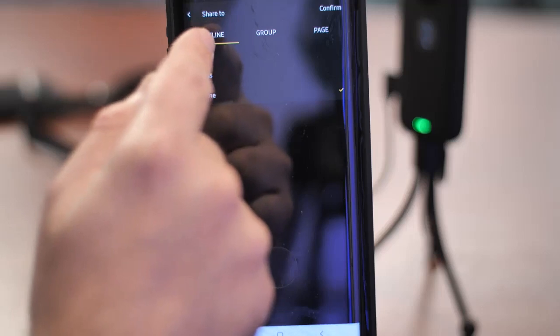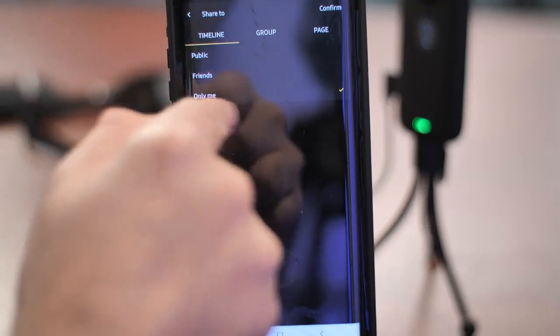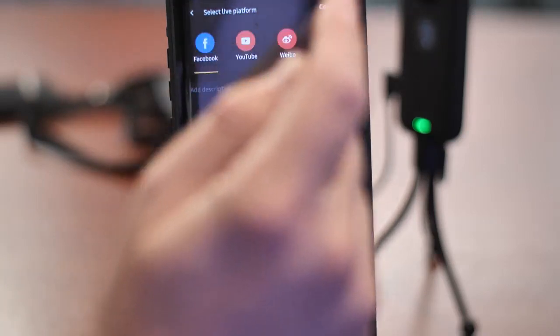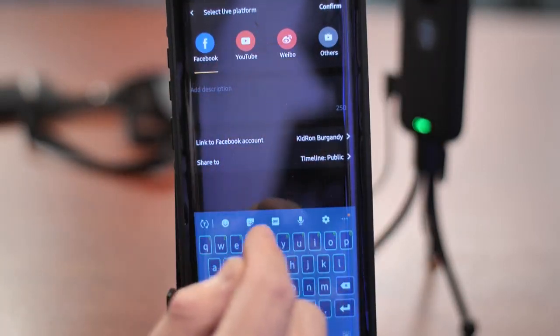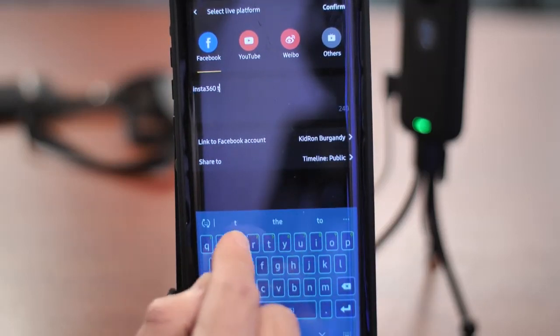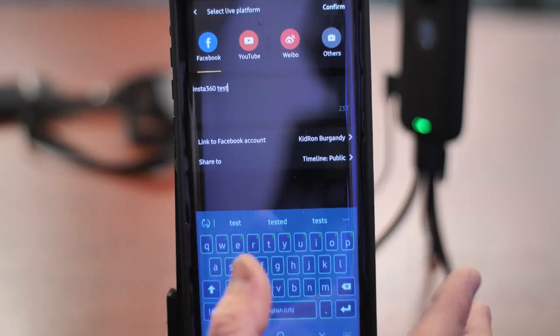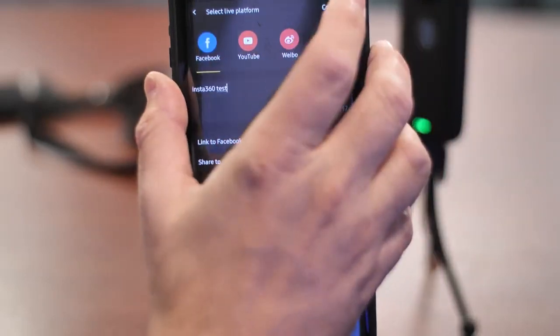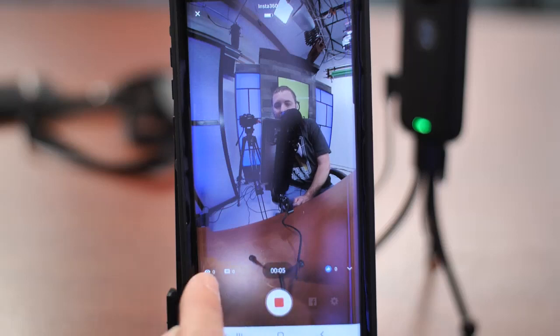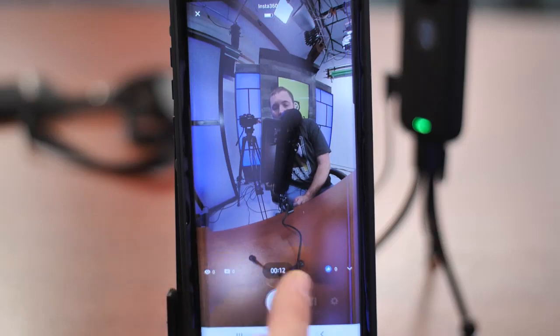Now you can set 'Share to' — you can share to a page, a group you manage, or your timeline set to public, friends, or only me. I had 'only me' checked because we were doing tests, so now I'll switch to public so it goes publicly to the page. Hit Confirm, then put in a little description — I'll write 'Insta360 test' — hit Confirm again, and then just click Live. Now there's a little counter, and the icons show you who's watching, comments, and reactions like likes and loves.